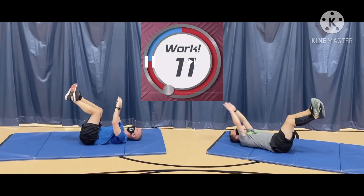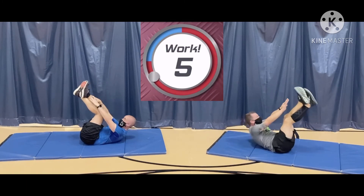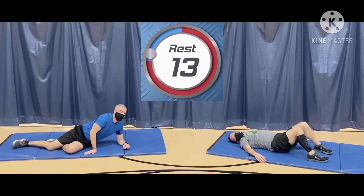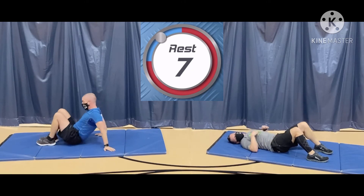Breathe out on the way up. I can feel my legs giving up. Come on. Three more. One. Two. Three. Four. And rest. Two to go.